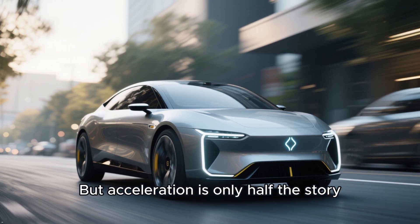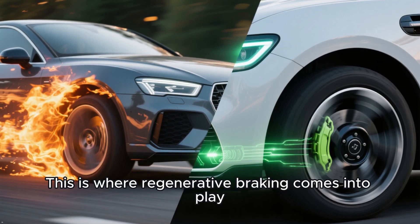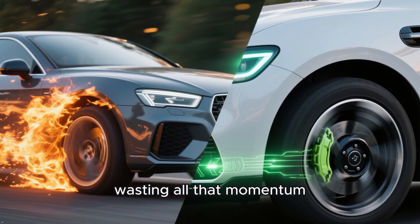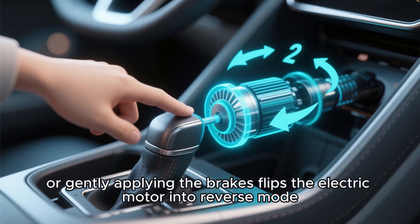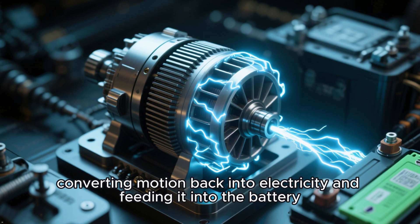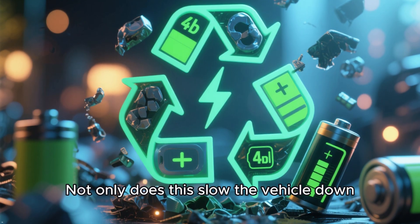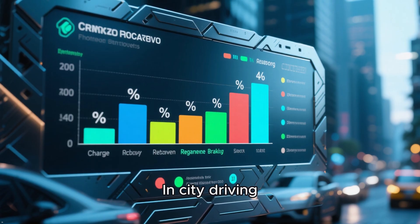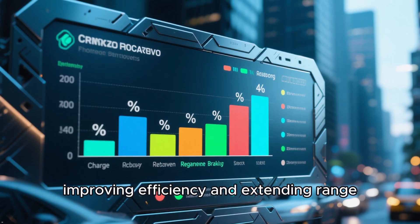But acceleration is only half the story — what happens when you slow down? This is where regenerative braking comes into play. In a typical car, pressing the brake pedal turns kinetic energy into heat, wasting all that momentum. But in EVs, lifting off the accelerator or gently applying the brakes flips the electric motor into reverse mode. It becomes a generator, converting motion back into electricity and feeding it into the battery. Not only does this slow the vehicle down, but it also recycles energy that would otherwise be lost. In city driving, regenerative braking can recover a surprising amount of charge, improving efficiency and extending range.